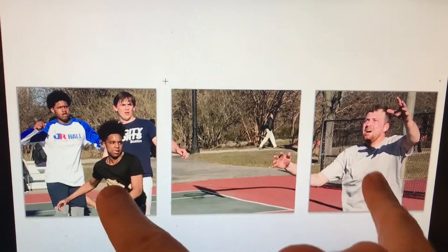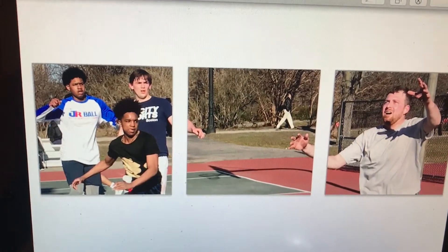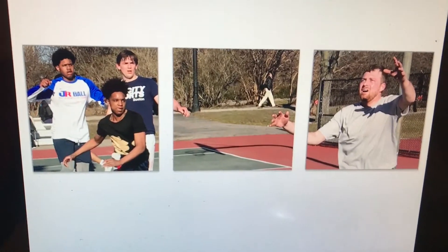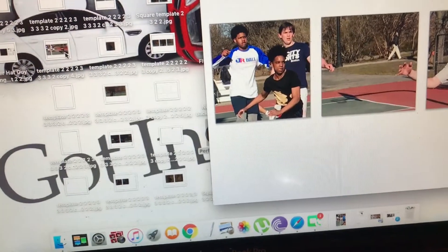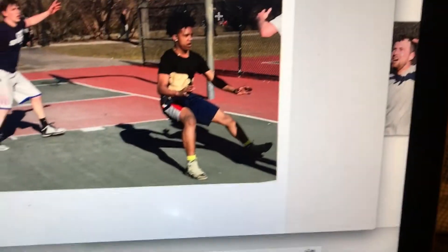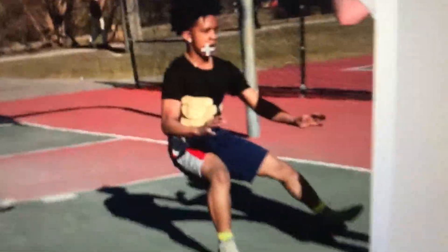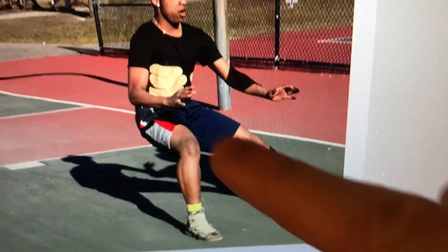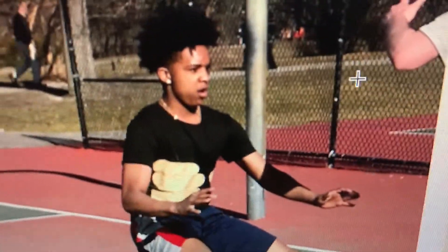I spent six hours chopping up this scene because this guy is very important — he's in this amazing pose that I've been trying to figure out how to capture. Let me show you. He's like stuck in between falling and landing on his feet, and he has this great expression on his face.